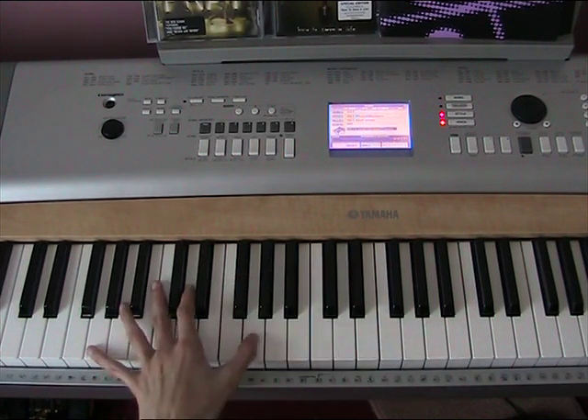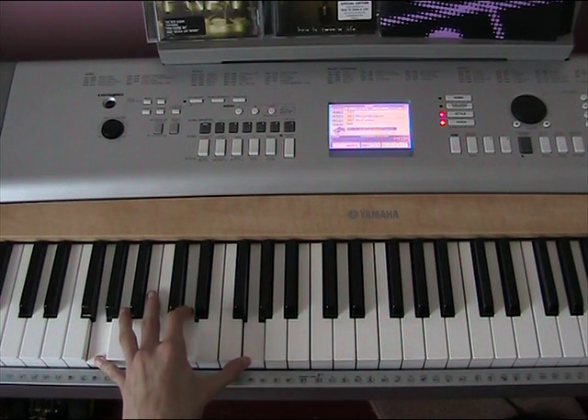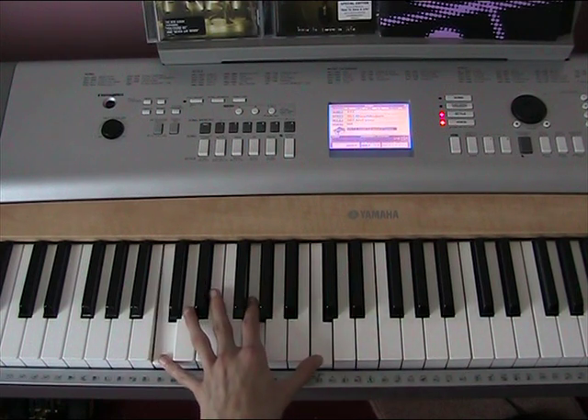Let's just go over that once more: G, D, G. C, G, C. D, A, D.